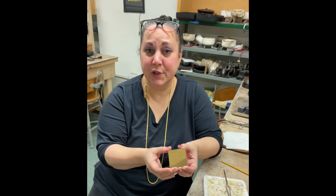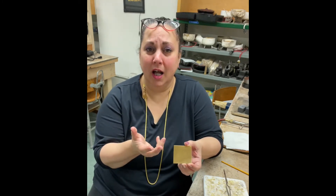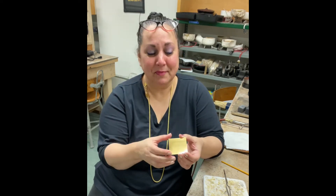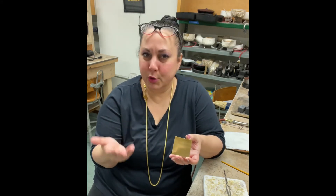So I have this delicious 22-carat apricot-colored gold, which is available on the website. I know that's my whole life now — you like this, go get it on the website. I'm like a pusher, really. Hopefully you guys don't mind too much. So I'm going to anneal this.